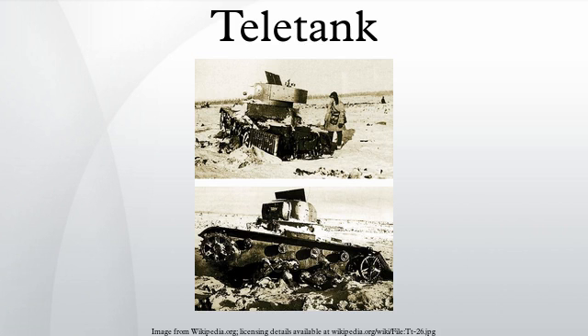Teletanks were a series of wireless remotely controlled unmanned tanks produced in the Soviet Union in the 1930s and early 1940s. They saw their first combat use in the Winter War at the start of World War II. A teletank is controlled by radio from a control tank at a distance of 500 to 1,500 meters, the two constituting a telemechanical group.